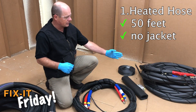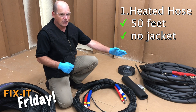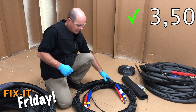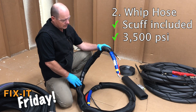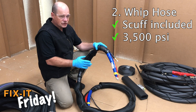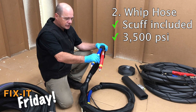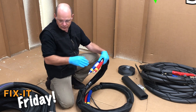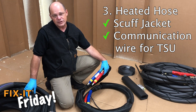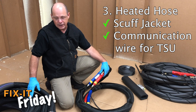Over here to the left, you'll see a standard 50-foot section of hose with no hose jacket. Here in the middle, you have a whip hose — whip hoses usually come with the scuff jacket already installed at the factory and they're a 3,500 PSI rated hose. Over here on the right, you'll see a hose from the factory with a scuff jacket on — it's a protective jacket in the middle zone to protect the insulation and the wires.